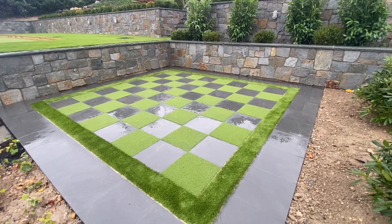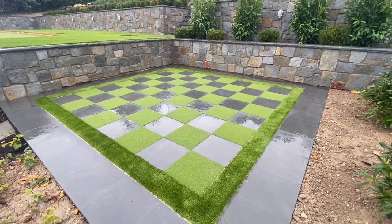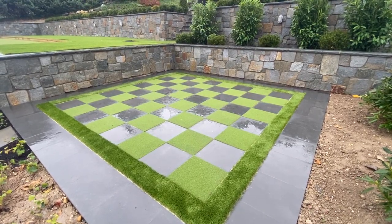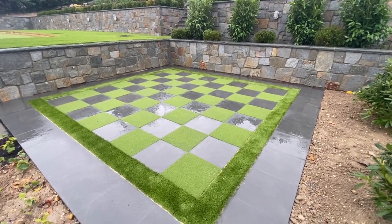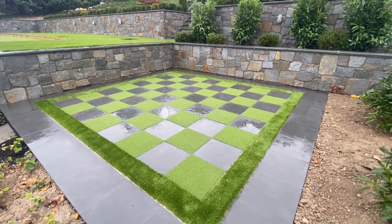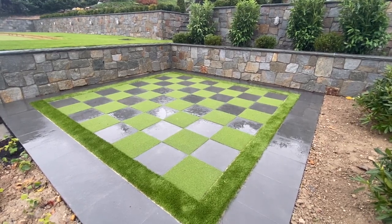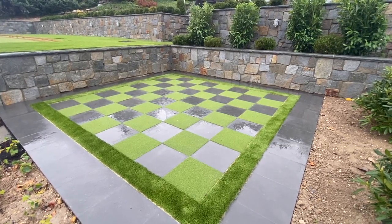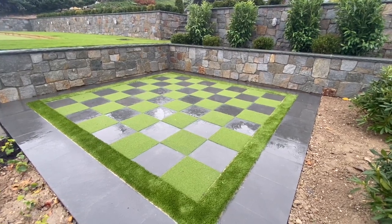Gap City designed and built this chess board in Sands Point, New York. It was built with a concrete slab and black bluestones with synthetic turf. We use two types of synthetic turf: one for the inside squares mixed with the bluestones, 18 by 18 and 8 inches of French synthetic turf, and taller grass for the perimeter. The overall perimeter is 18 inches wide black bluestone.